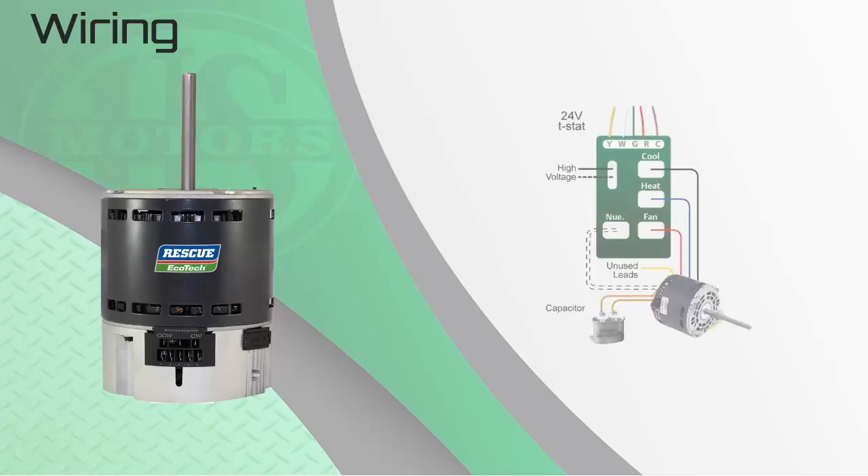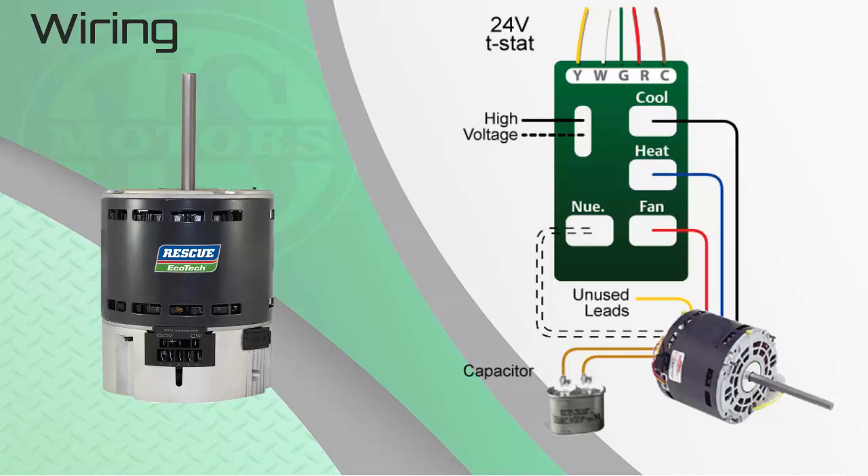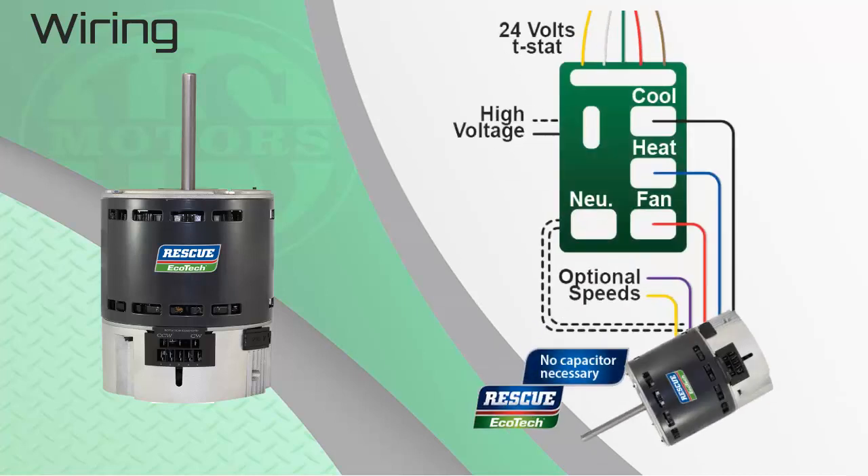Wiring the Ecotech is basically the same as the original PSC motor you are replacing. The patented motor control senses the high voltage signals from the furnace or air handler board to tell the motor which speed to run. Here is an example of wiring a PSC motor. The wiring is pretty simple: high speed connected to the cool tap, medium speed to heat, and red or fan speed connected to the fan pin, and of course the two capacitor leads to the cap. Here is the Ecotech wiring example. Notice essentially the same high speed for cool or AC tap and medium to heat and fan speed to low. The only major change is there is not a capacitor with the Ecotech. The person doing the installation has to make no additional changes to wiring to use an ECM product in place of a legacy PSC motor.